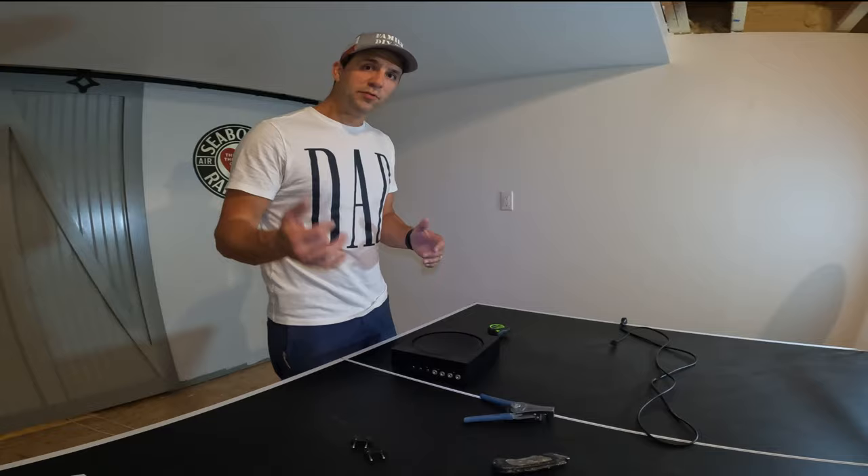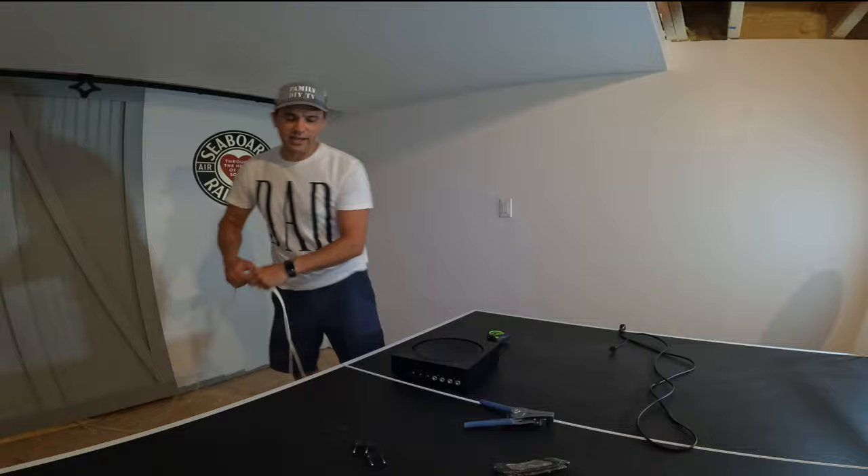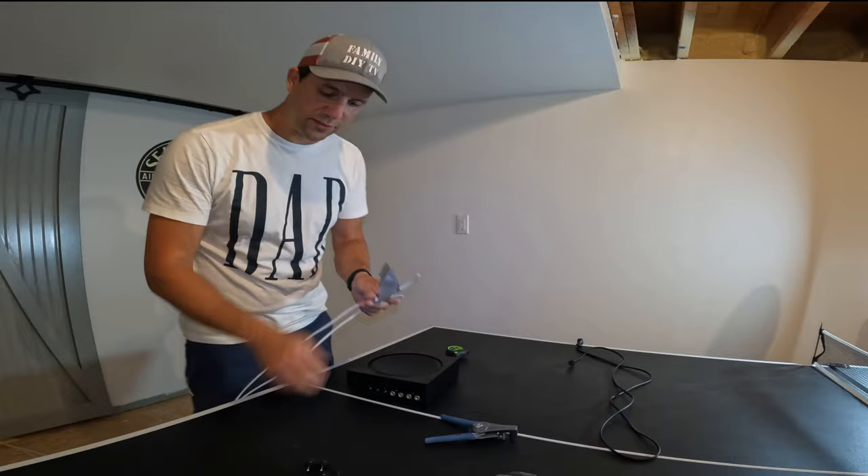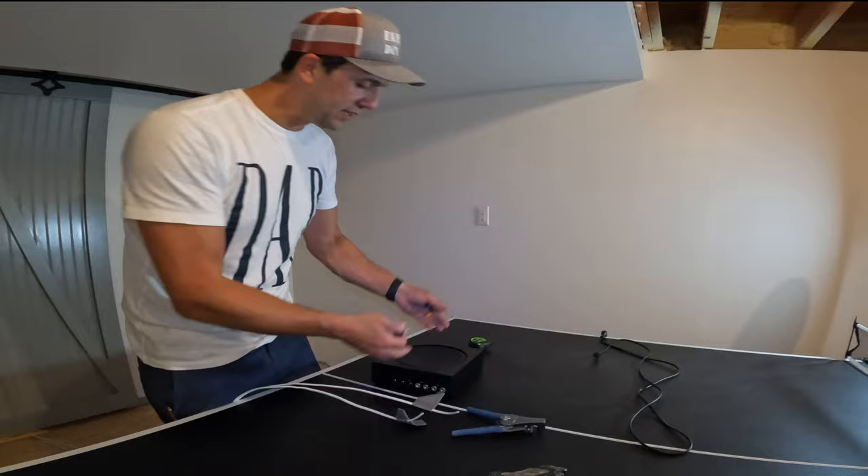So now we've moved inside — we're actually in the basement. I ran my wires down and poked them through the hole. I ran myself an extra one, just to make it easier to work with, and I marked them — this one is the right and this one is the left. The way Sonos does it is kind of interesting: they have these little clips. I think it's designed so you can easily set this up — you connect your wire to this clip and then plug it in.